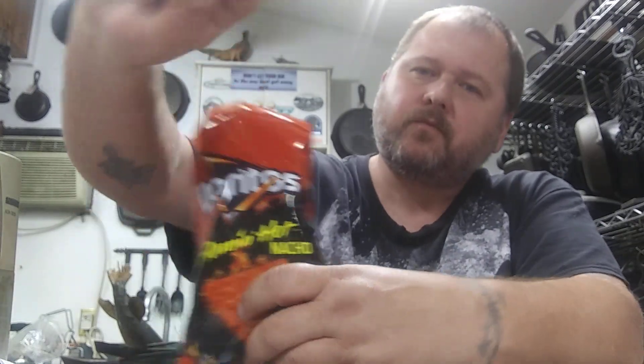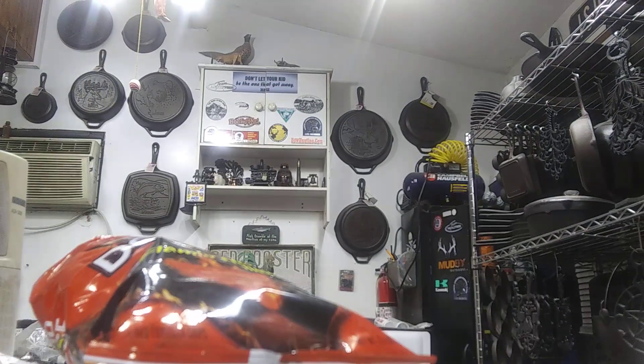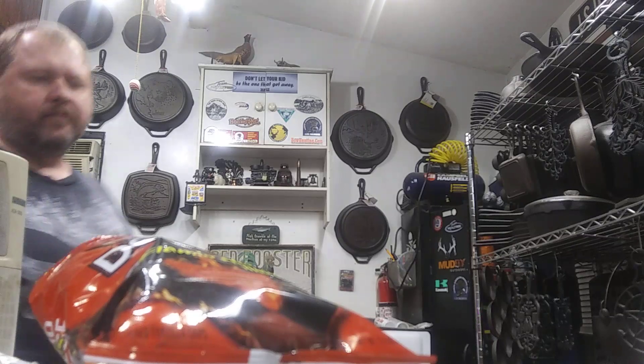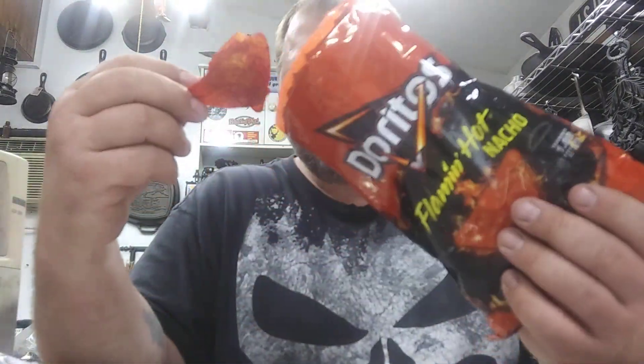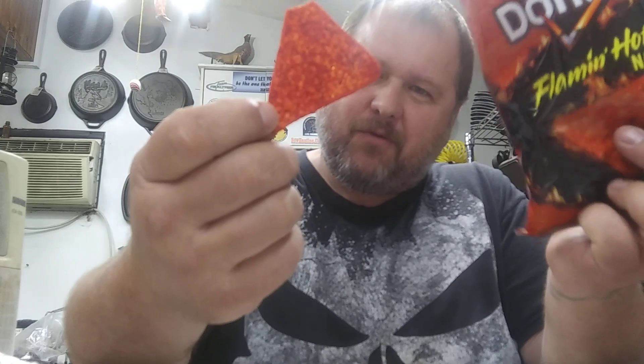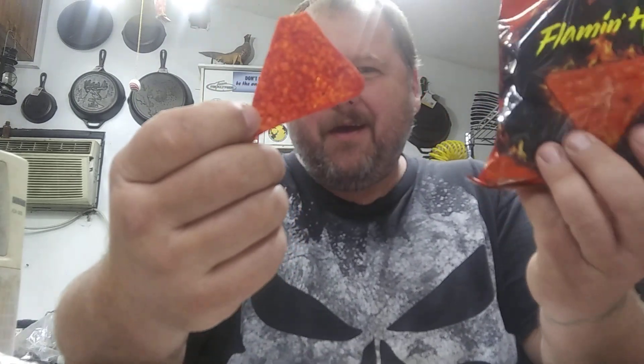They got a lot of coating on it. Some of them — they're not bad. They're not bad. Some of them are really... they got a good flavor. Not scorching hot. Would you look at that one.